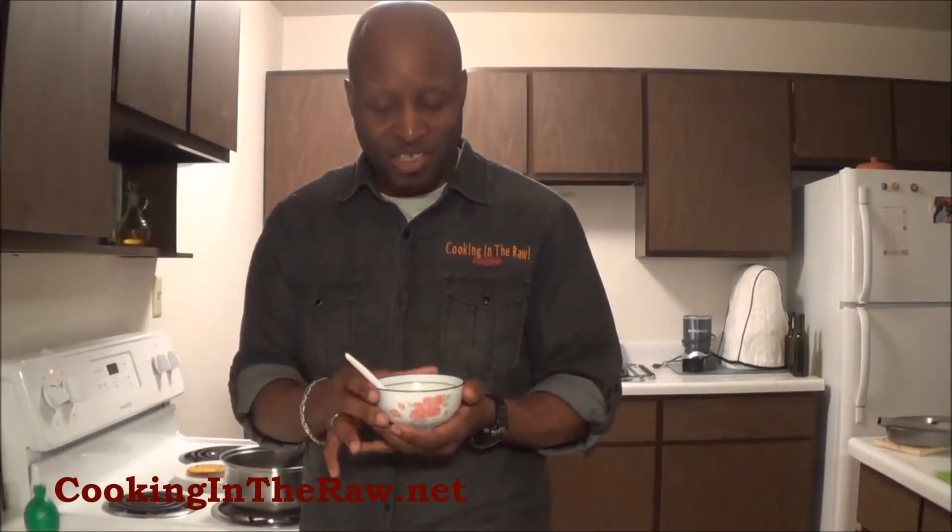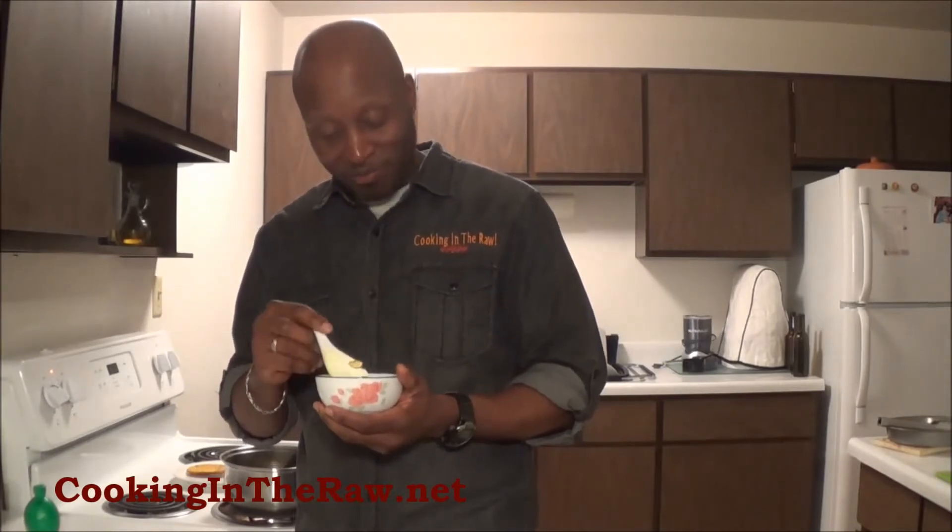I hope you enjoyed watching how quick and simple it is to prepare a nice soup on a cold day. You can find out more about me on Facebook — that's Cooking Raw Magazine. Be sure to check the website at cookinginraw.net, and like the channel and share on Cooking in the Raw, the YouTube channel. Thank you very much — I'll see you next time.